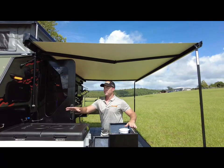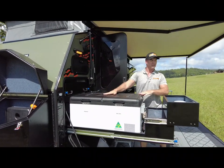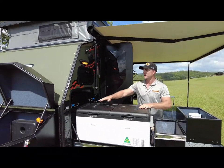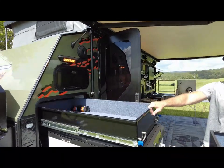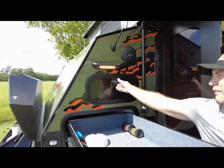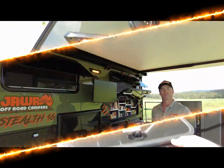Standard in the Stealth 16, we've got the 95 litre Evercool Down Under Series 2 fridge freezer. Our two pantry boxes on the front, and we've added in this Stealth 16 model a nice long storage drawer. Above that, we have our pole box that goes all the way through to the other side.